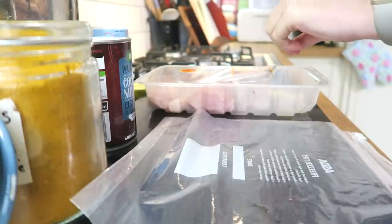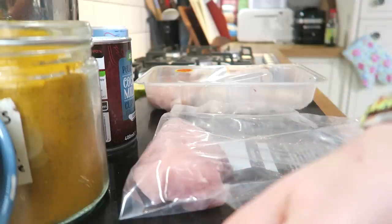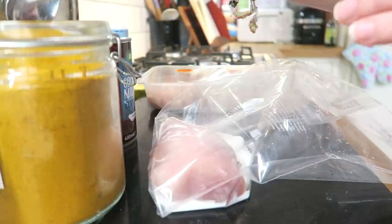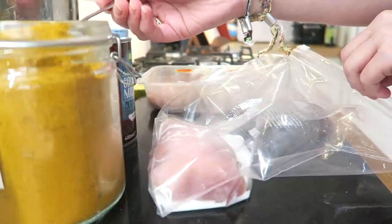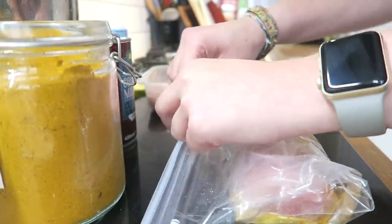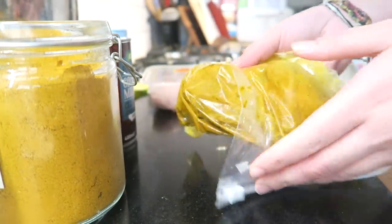Next up, chicken breast number three — this is going to be my mild curry marinade. I'm going to start by adding a couple of tablespoons of coconut milk and then a teaspoon of curry powder. Now most curry powders from supermarkets are definitely not low FODMAP — they have garlic and onion in them. So I've made my own low FODMAP curry powder, which I'll link in the description. It's really simple to make in bulk. Add that to the bag along with a squeeze of lime. Close the bag, get the air out, and massage it. Number three — my mild curry chicken breast.